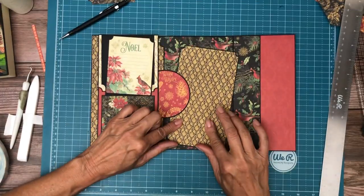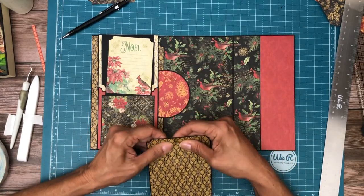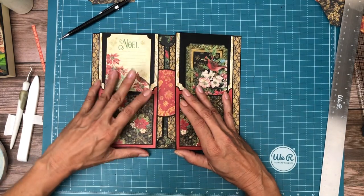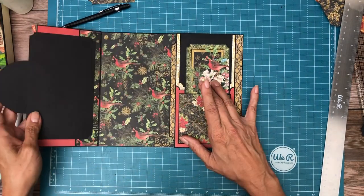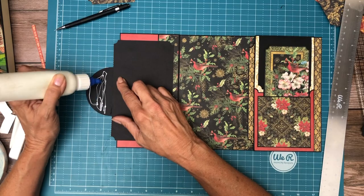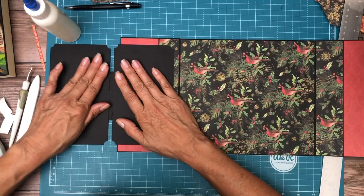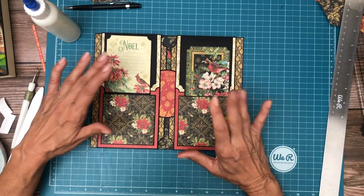I put the magnets on the wrong side because the paper is upside down. All we needed to do was line up the magnets — put glue over here. So that's disappointing, but it's really insignificant. The pattern is so busy it's hard to see.